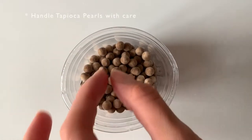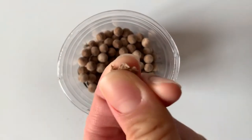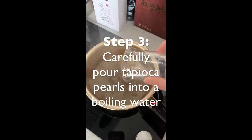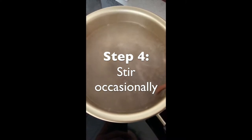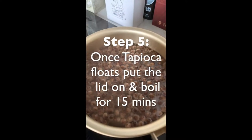Please be careful with uncooked tapioca because it's very fragile. Once the water is boiling, you put it in and open it up. You have to stir it and wait until it floats — that takes a few minutes. Don't forget to stir so it doesn't stick to the bottom.